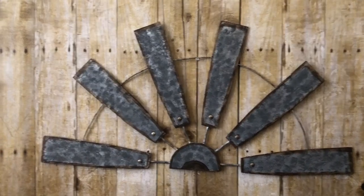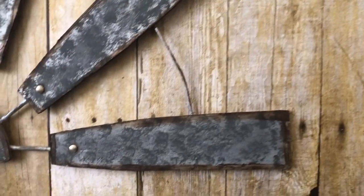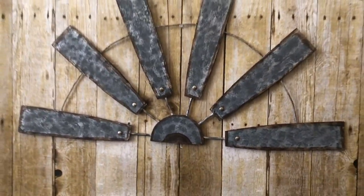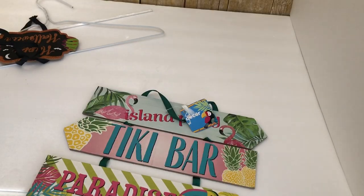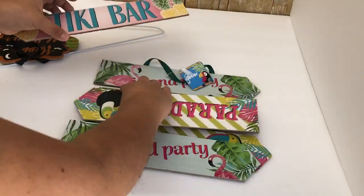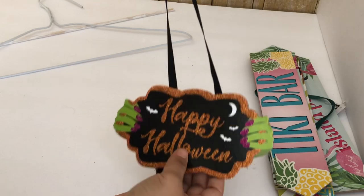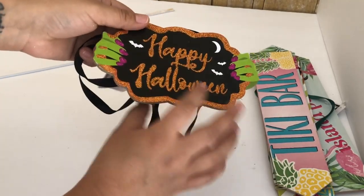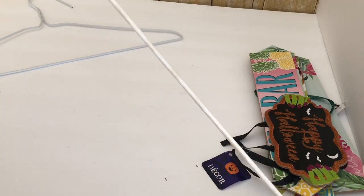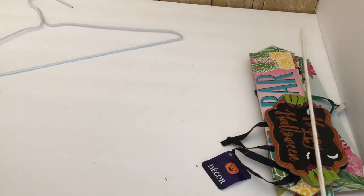My third DIY is my favorite — this is a very large wall decor, a half windmill. From Dollar Tree I will be using two wall decors and this Happy Halloween sign that I used in my Hocus Pocus DIY. They have these little middle pieces, two Dollar Tree jumbo score sticks, and a wire hanger I got from Walmart.